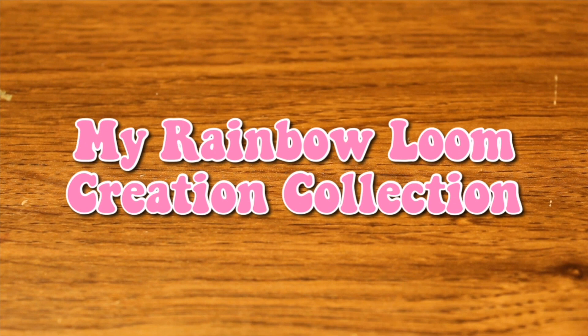Hello everyone, welcome back to another video! Today's video is going to be a Rainbow Loom collection showcase. Over the past few years I've been making a bunch of rainbow loom creations. Without further ado, let's get started.